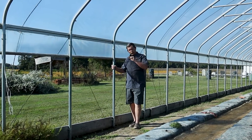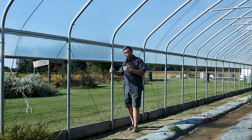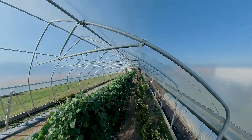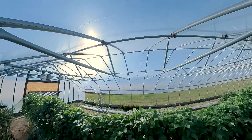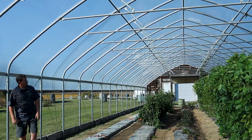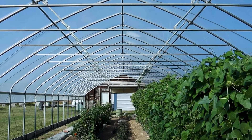Another thing I'll recommend is when you buy your high tunnel, make sure you're buying a commercial grade unit. We went with supports on every arch. Not every kit will come like that, but I think it's important. This unit has been here seven years and it has withstood some amazing storms. The recommendation is go with a good commercial grade hardware package.